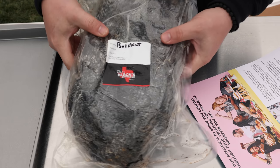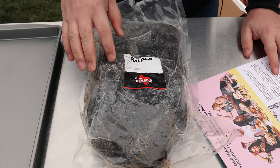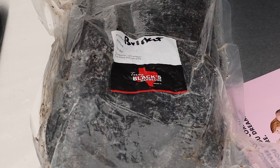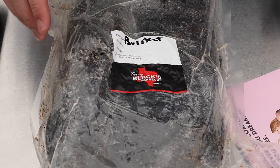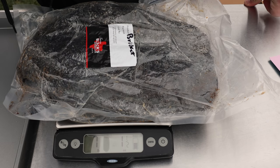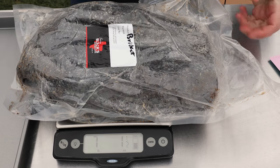This brisket is from Terry Black's BBQ in Austin, Texas. They also have a location in Dallas, Texas. Great barbecue company, great reputation. They happen to sell whole briskets — which is what I wanted for this video — through Gold Belly. I'm just going to weigh it here real quick so we can see what we get for $179. It's a seven pound, one and a half ounces — so a good size brisket.